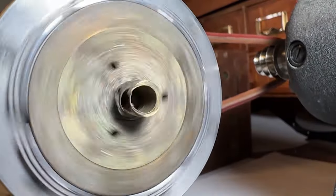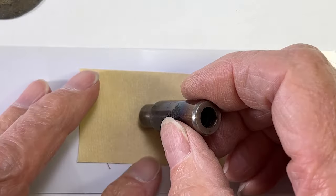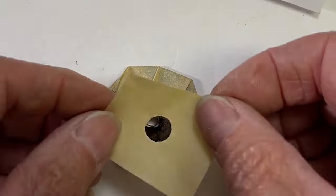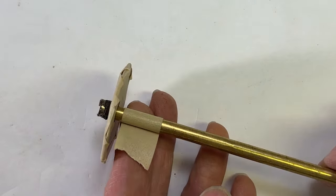I have a fix in mind. First, a sharp hole punch slightly larger than the hub is used to enlarge the hole. Now a piece of 360 brass rod to fit in the enlarged hole, with more tape to protect the brass rod.